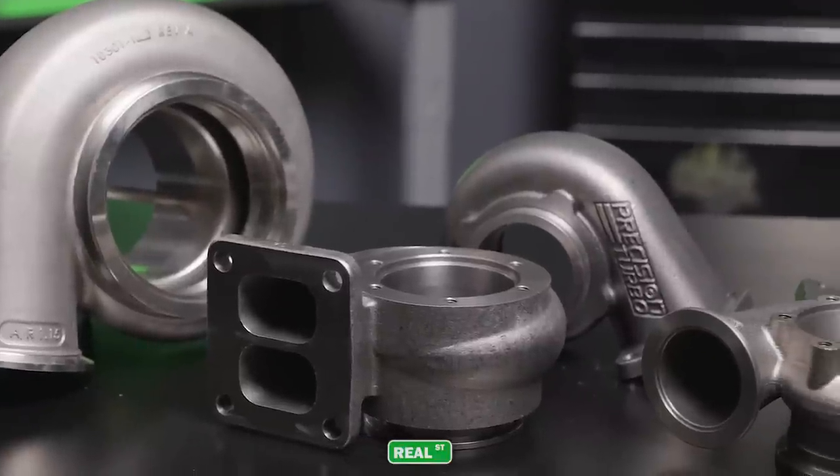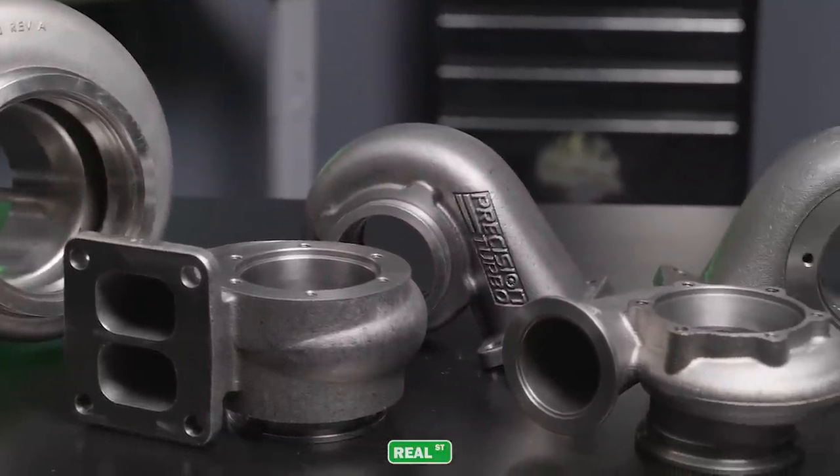Hi, I'm Jay from Real Street Performance. Today we're going to talk about different turbocharger exhaust housing options. We're going to discuss flange configurations, what AR means, and how to avoid common problems.